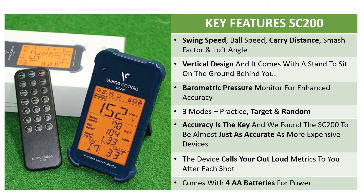It improves on the SC100 with a barometric pressure monitor for enhanced accuracy. It has three modes: practice mode, which allows you to hit your shot and get the distance; target mode, where you set a target distance and see how close you come; and random mode, which calls out a random distance and you select the correct club and try to hit that distance. We found the SC200 to be almost as accurate as more expensive devices, to within a yard or two. The device calls your shot metrics out loud after each shot, and it comes with four AA batteries. You can use it at the driving range or practice indoors with a hitting net.